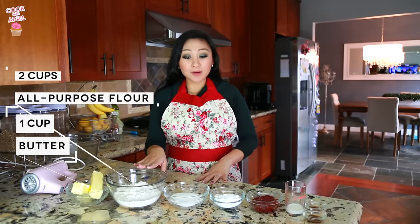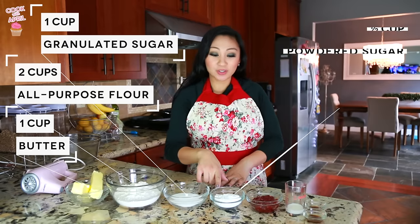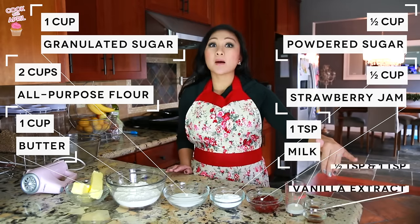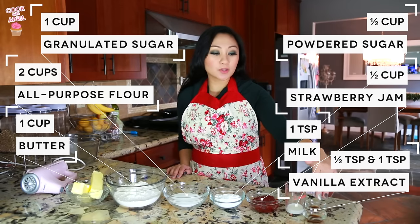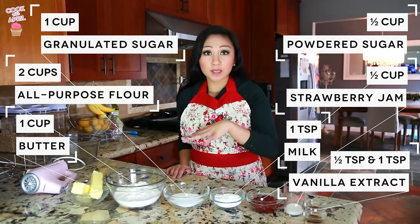Stay tuned — for this cookie you're gonna need butter, all-purpose flour, granulated white sugar, powdered sugar, strawberry jam, milk, and two vanilla extracts. I have it in two different measuring cups because I'm gonna need it for the cookie as well as the icing.